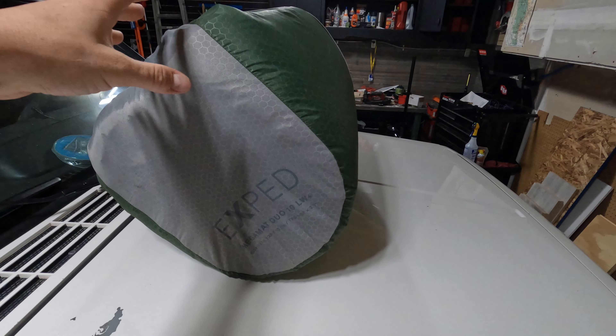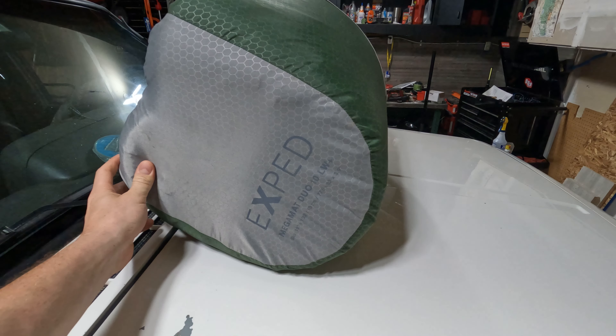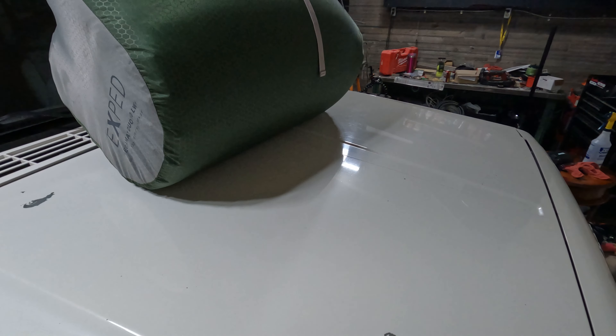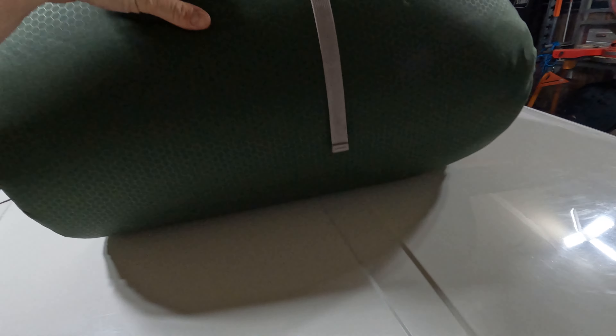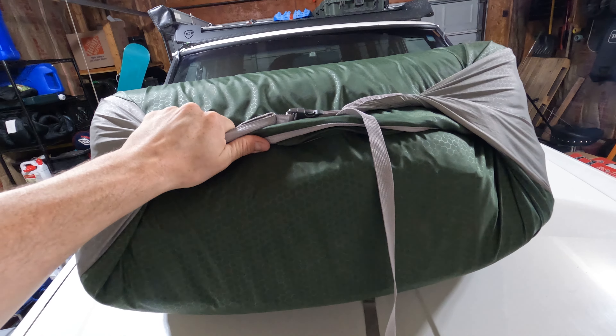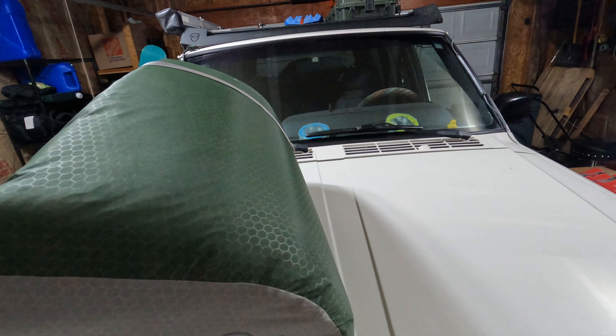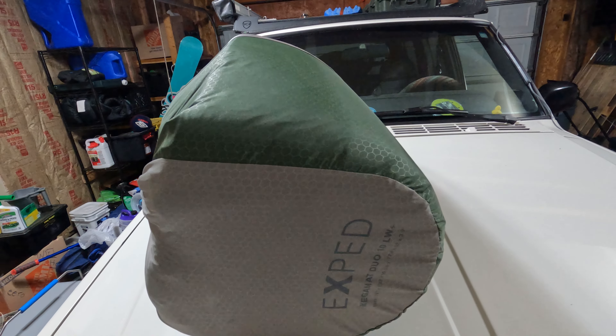We've been using this for about three years now and we've loved it. The one thing I don't like about it is that it is a little bit bulky, especially when you travel in a Jeep. But this is a great solution for sleeping.